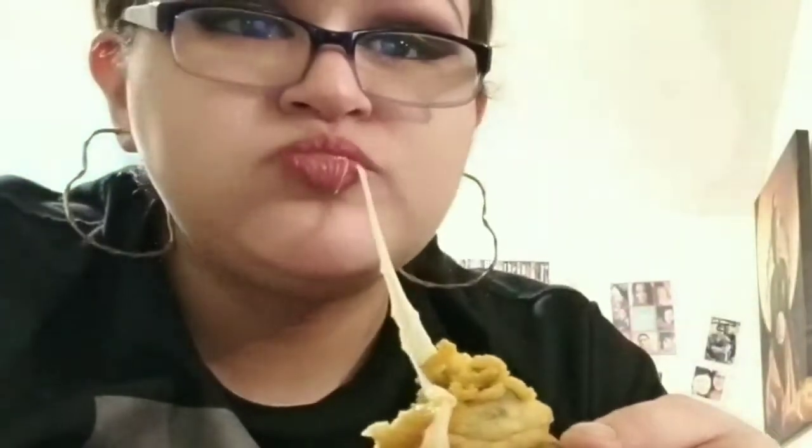Hi guys, welcome back to Karina's Kitchen! Today we're gonna be making jalapeños rellenos. I hope you like this video and give it a thumbs up — comment down below and let's get started.